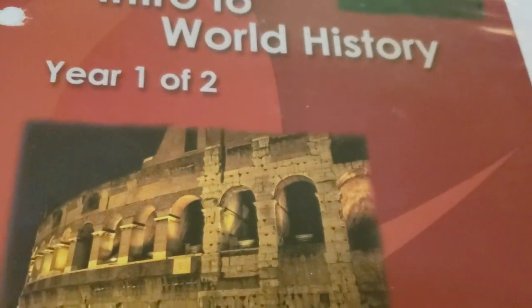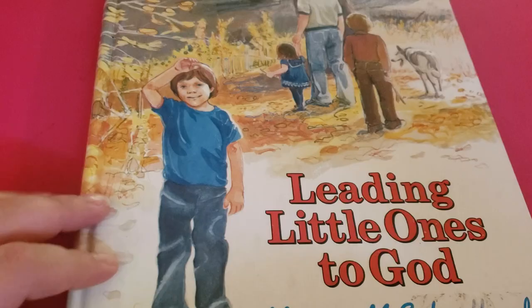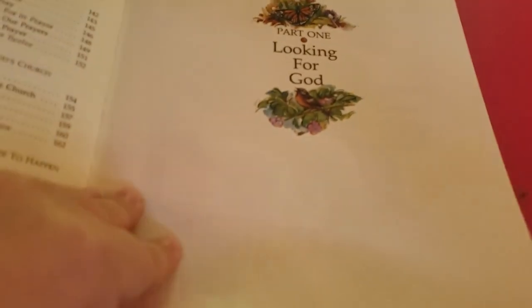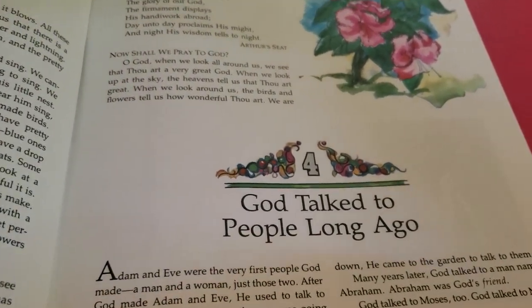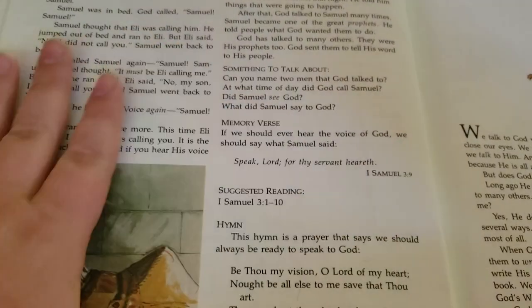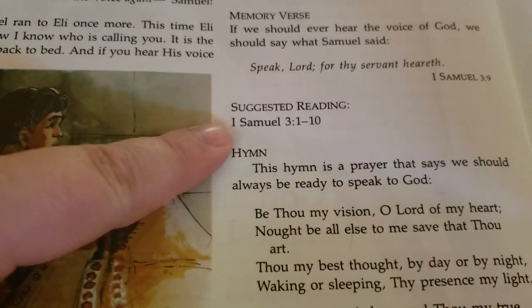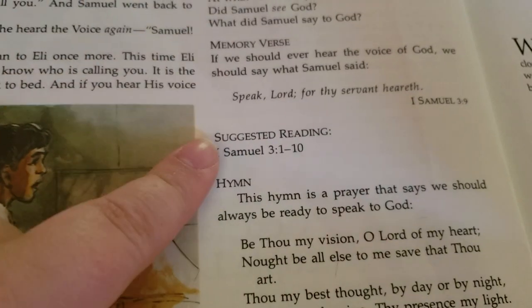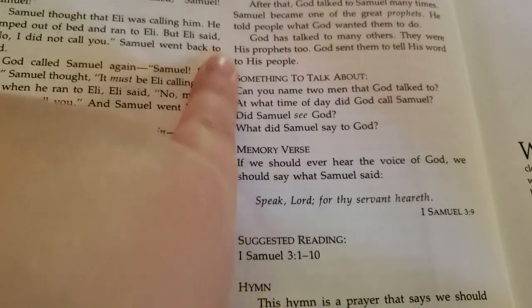I want to talk about the Bible portion. So for Bible, we use this 'Leading Little Ones to God' — it's basically a devotional. We go through the lesson, which I have a whole video on how we are doing Bible this year, which I will also link below. You basically just go through the lesson here, you read that and then you read your part in the Bible. The suggested reading for this is 1 Samuel 3:1 through 10, and it also has the memory verse and something to talk about, which is my favorite part.